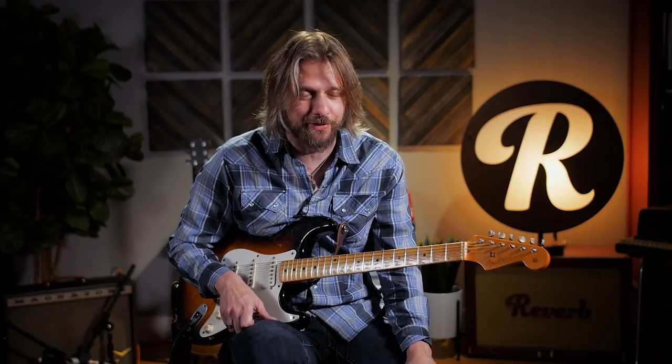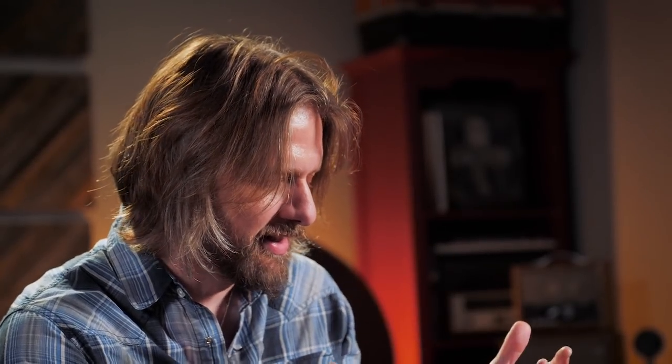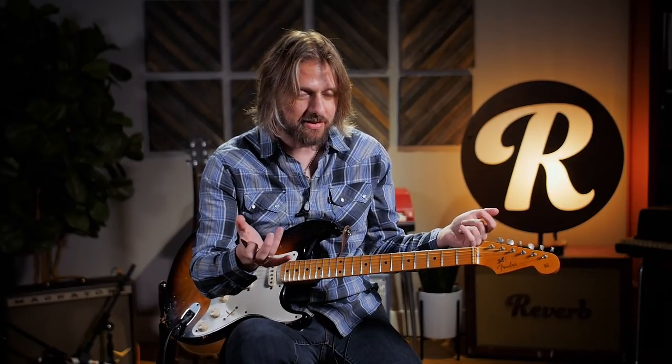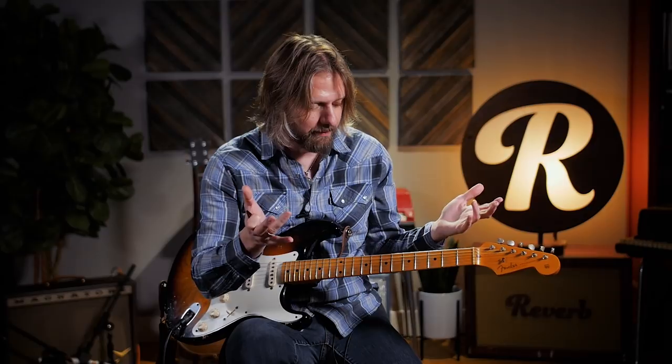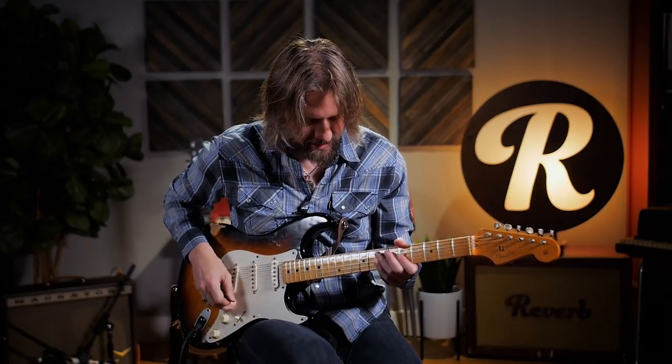Another lick that I picked up from Rory — listening to Rory's version of 'Messin' With The Kid,' which is an old Junior Wells blues song. But Rory did it nothing like Junior Wells, it was more on the rocked up side. And this lick he's doing, he does it as the band is coming from an E chord to an A, from the one to the four. So it's like he kind of starts out in the key of E and then rolls into A major. And again, he's using major scale type runs over a straight blues, which is so unorthodox, but sounds so cool.